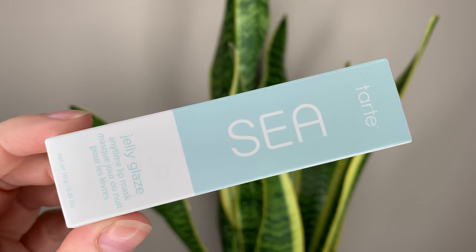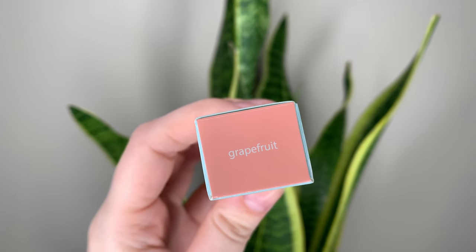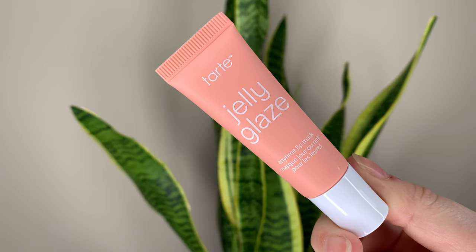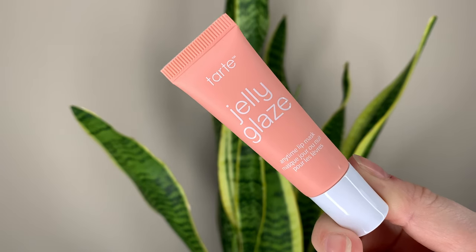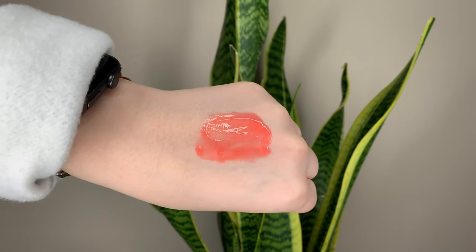Hey guys, today I have a new product from Tarte. It's the Sea Jelly Glaze Anytime Lip Mask. It's 18 Canadian or 14 US dollars, so relatively inexpensive for Sephora products.